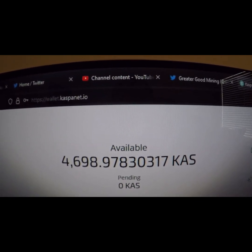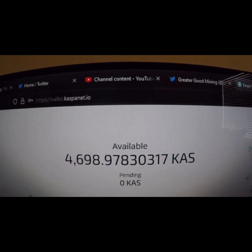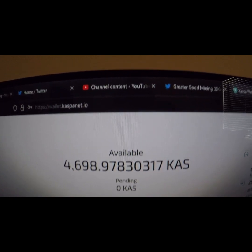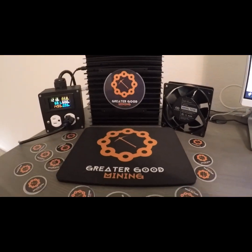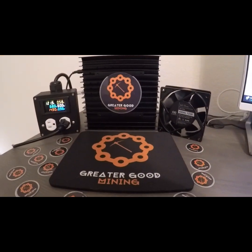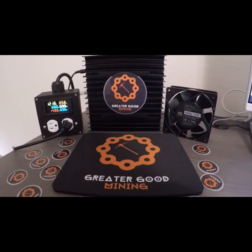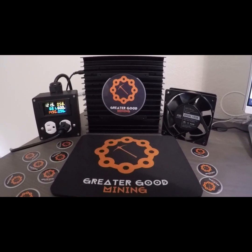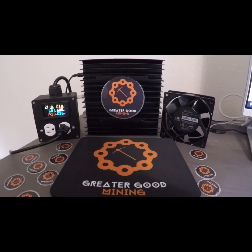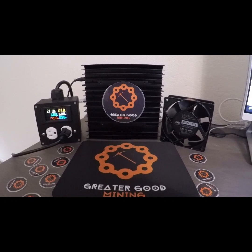Right now it's saying 4,698 Kaspa, but I switched my pool to Kaspa Pool and their payout is set default to 2,000. So you've got to acquire 2,000 Kaspa before they will pay you out — keep that in mind. Different pools have different payout schedules, so you can always change them by entering your IP address. I'm fine with leaving it at 2,000 Kaspa acquired before it hits my wallet for now, but I might change it eventually.